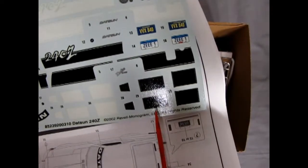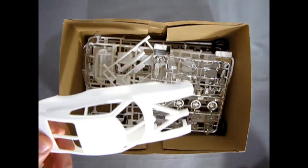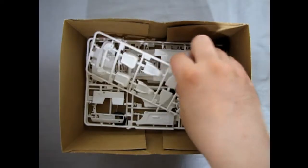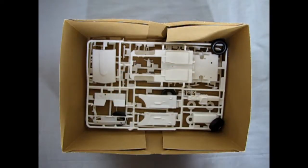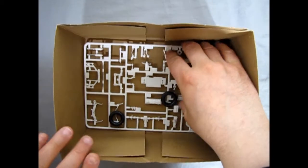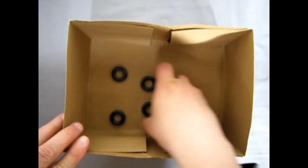Our decal sheet is there, and just like the Datsun 510, I'm noticing the decals are cracking — so that's no fun. We have our plastic body piece, window glass, chrome parts, and our white parts. Some more clear here with the headlights and other goodies. There are all our interior components, car components, engines and braces, and our four tires.